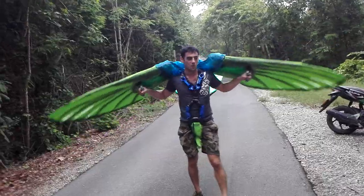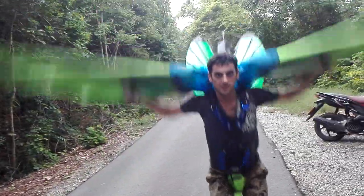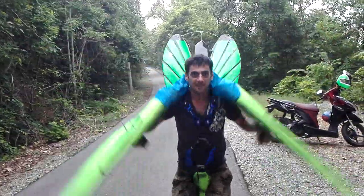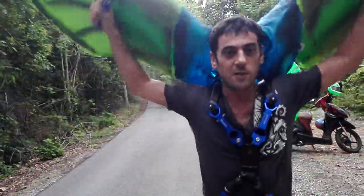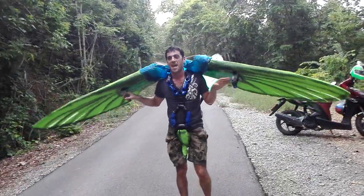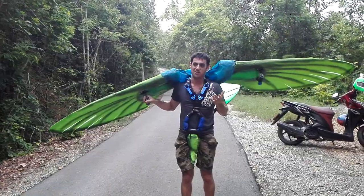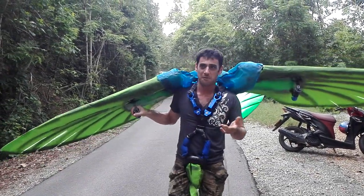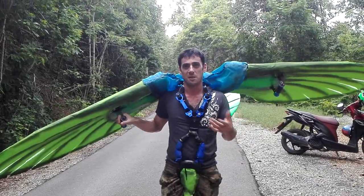So what I'm going to do now is I'll show you — it's a little bit of flapping, it lifts me up in the air. But I'm not going to run and I'm not going to fly because I'm not an expert pilot, and I will need for this someone who has already experienced flying delta wings or things like this.